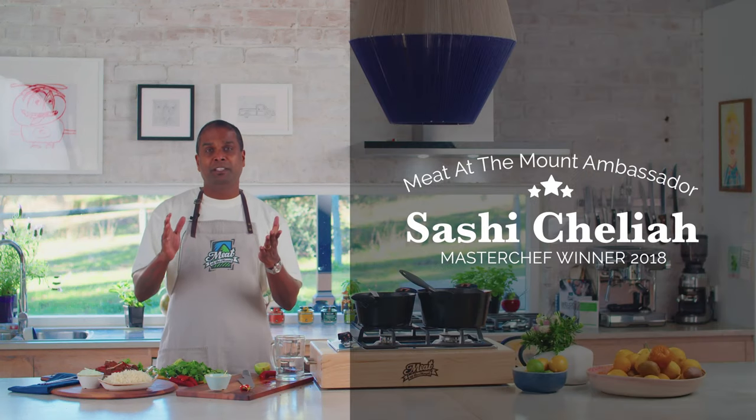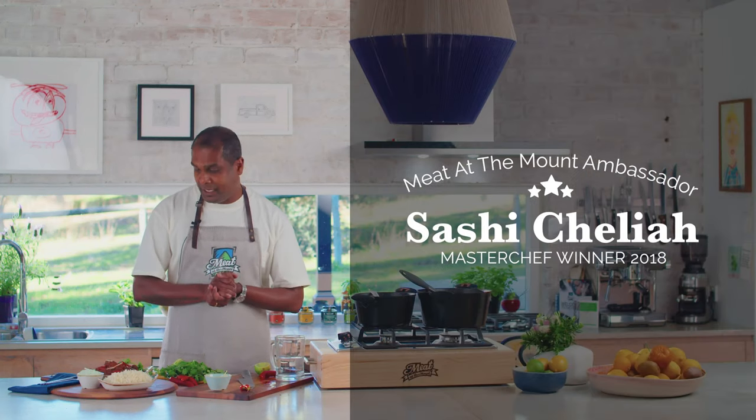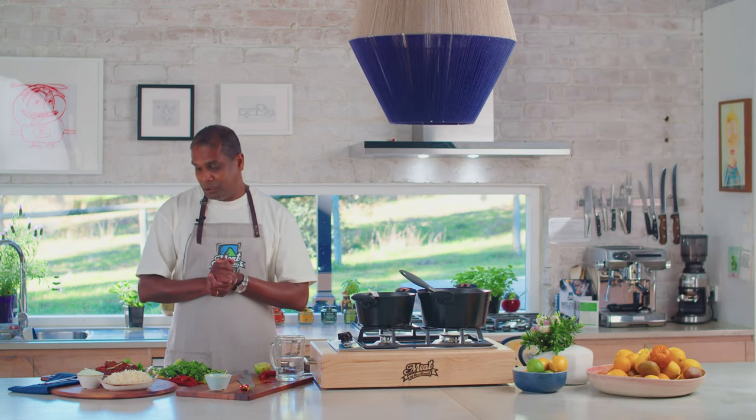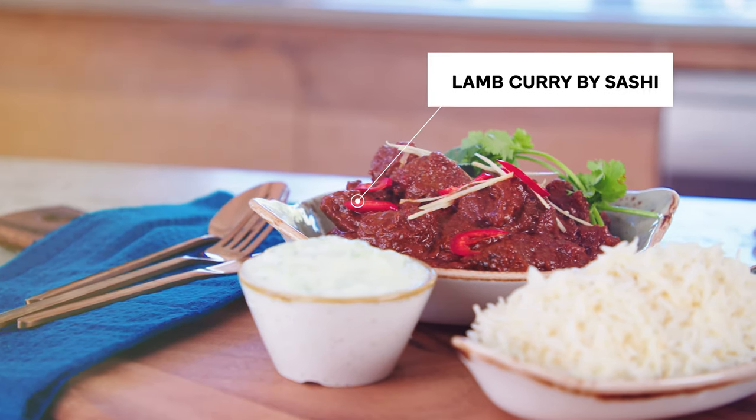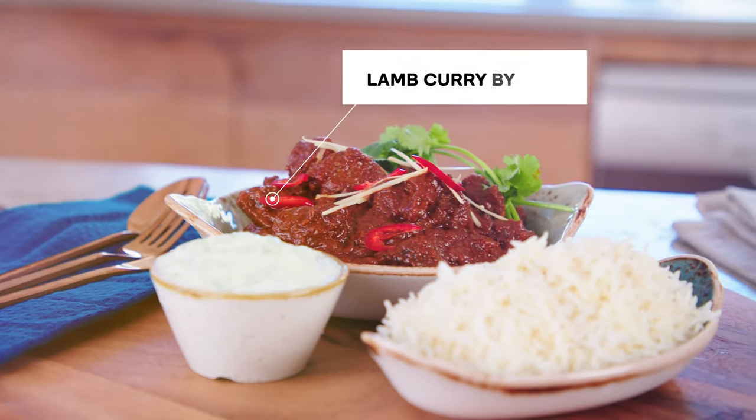Hi, I'm Sasi Celaya, winner of MasterChef Australia 2018 and I'm the new ambassador for Meat at the Mount. Today, I'm going to show you how to make this beautiful lamb curry with some raita and rice.